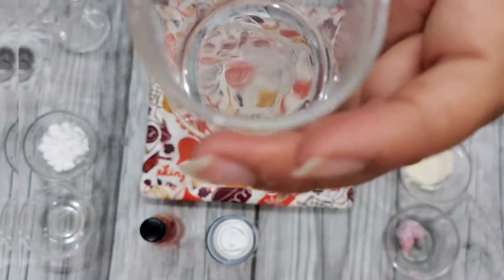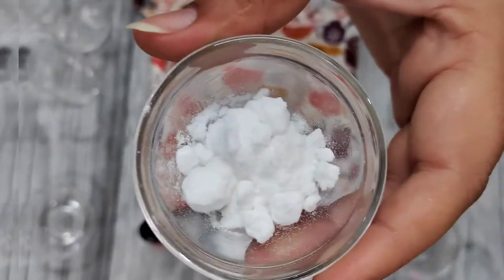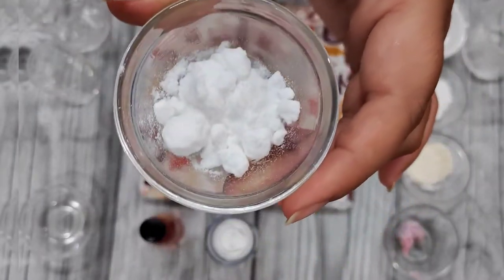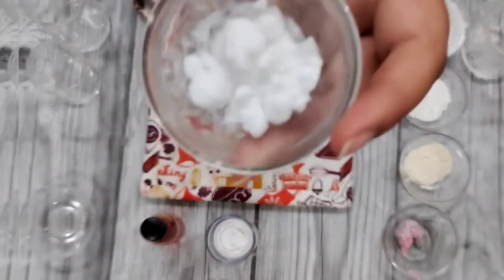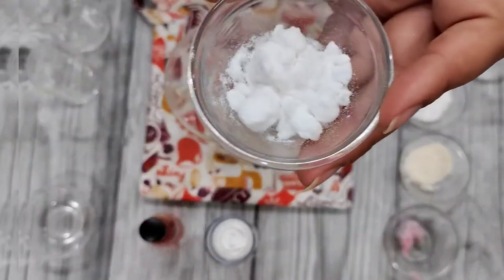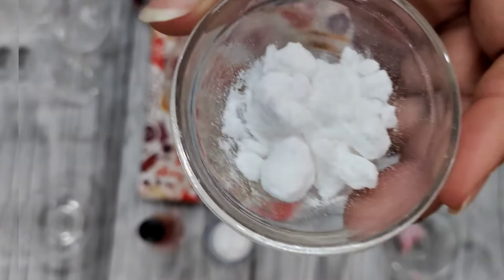Sodium lactate will also give some brightening properties, which is amazing for dark circles. Next we have some niacinamide. Niacinamide is known for its healing properties, which will help heal any form of scars or tissue damage around our eyes. It is also known to reduce inflammation and scars, so dark circles can be reduced if you use niacinamide.